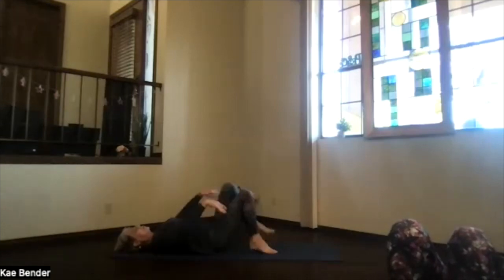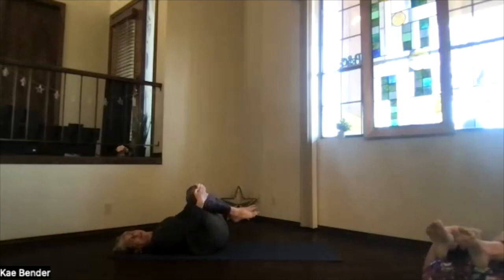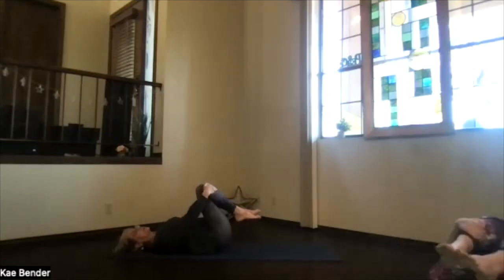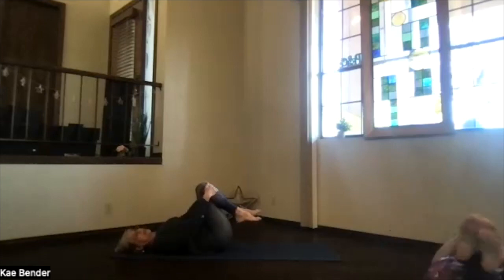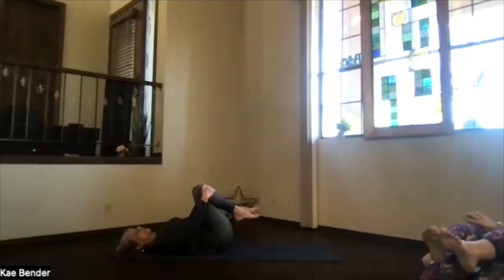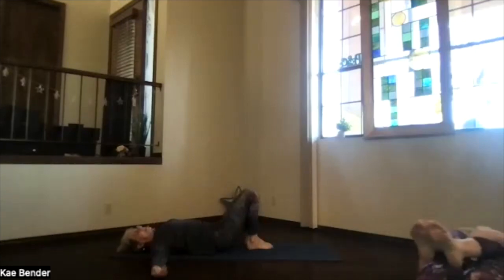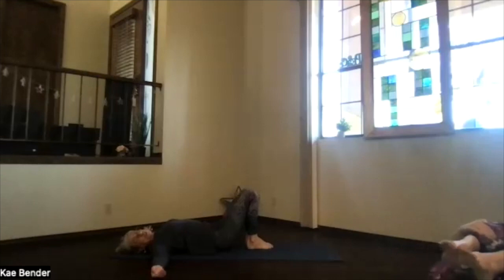Bring your knees up toward your heart and make little circles with your back, going both directions — releasing that front of the thigh area where we were stretching. Then feet to the floor, hands out to T position for our twist.